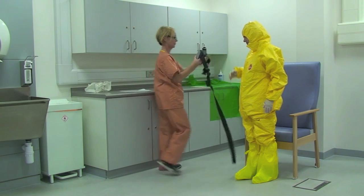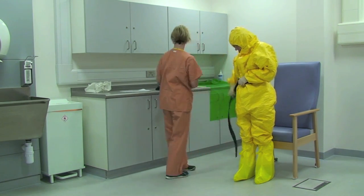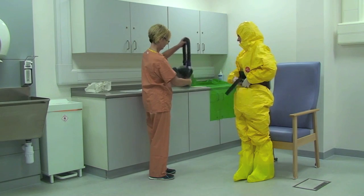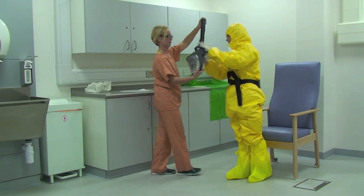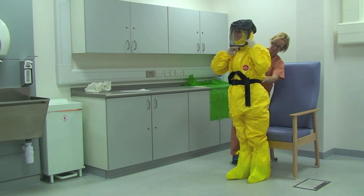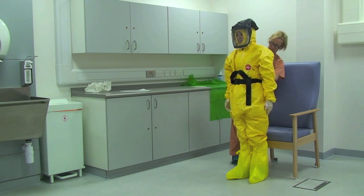The buddy assists the healthcare worker to fit the battery pack for the air fed hood to their waist. The buddy then assists the healthcare worker to fit the air fed hood and hose and turns the respirator on. The hood will then inflate.